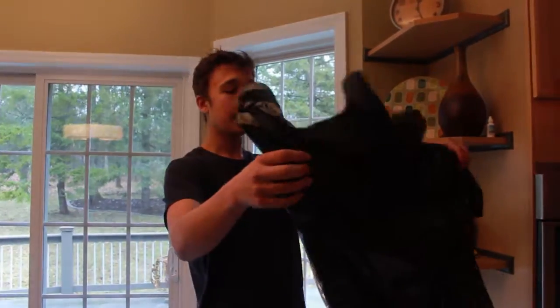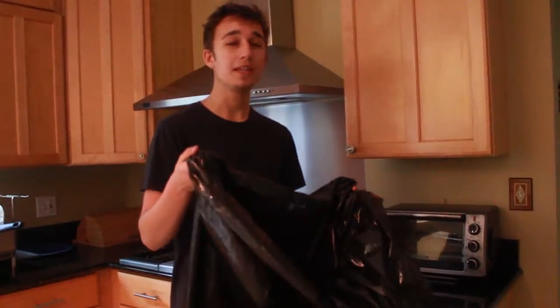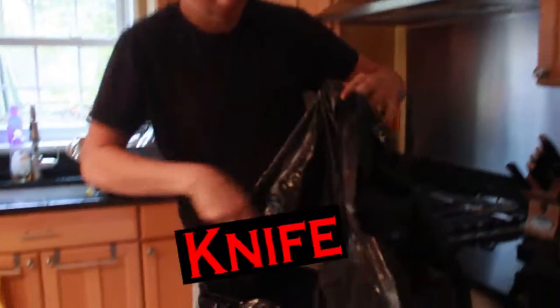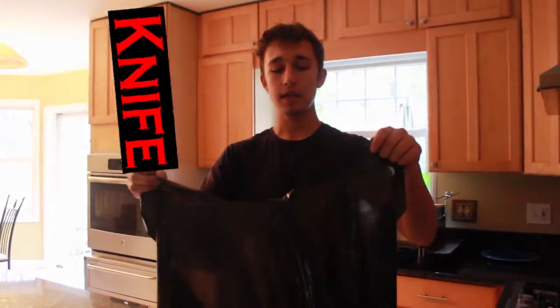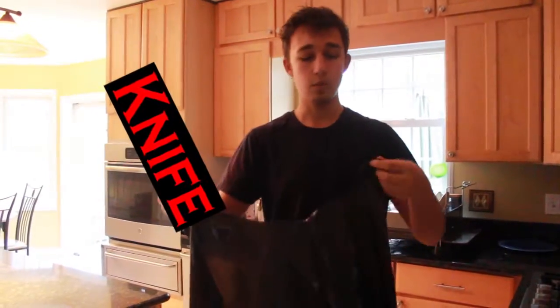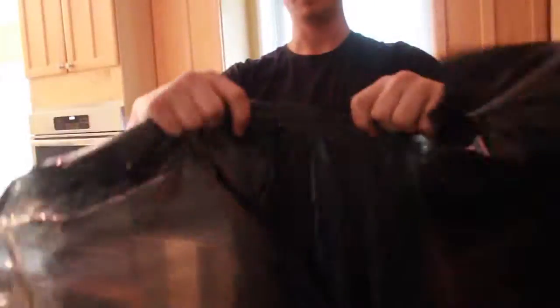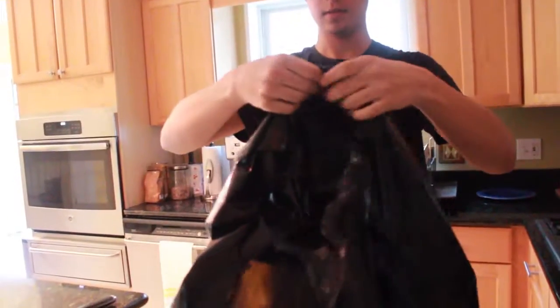It's the perfect size and color for what we're using it for. Now, to turn this into a cape, you have to do two really easy steps. Grab a knife, go into the bottom, and cut a hole meant for the head. We can widen that later. The next step is to choose any side you'd like and cut a line all the way down to the hole — this will make it wearable. And we've got ourselves a cape.